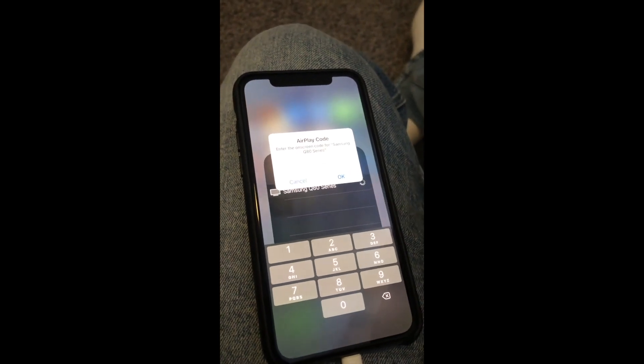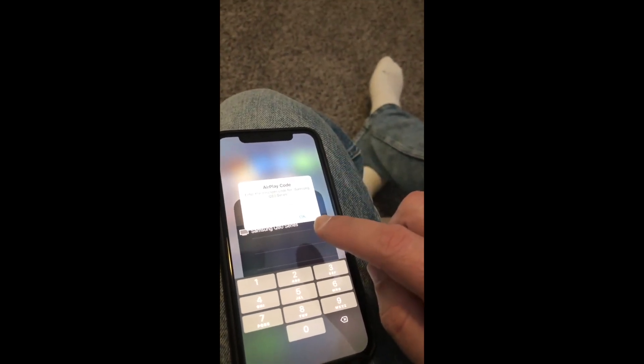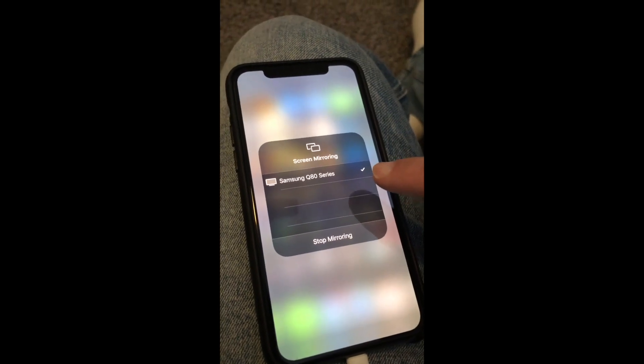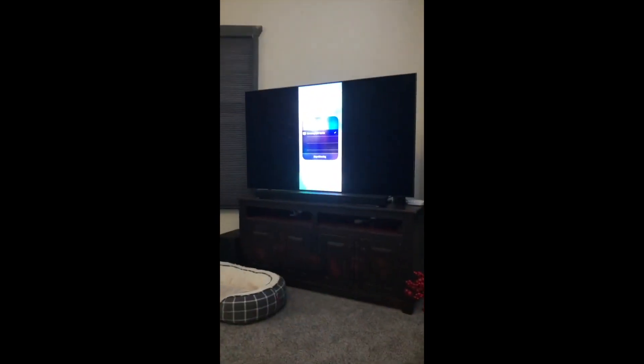Once you select it, a code pops up on the TV — it's a four-digit code. Go ahead and enter that code. Once you get the code entered, there'll be a checkmark that comes on and it's mirroring on the TV just like so.